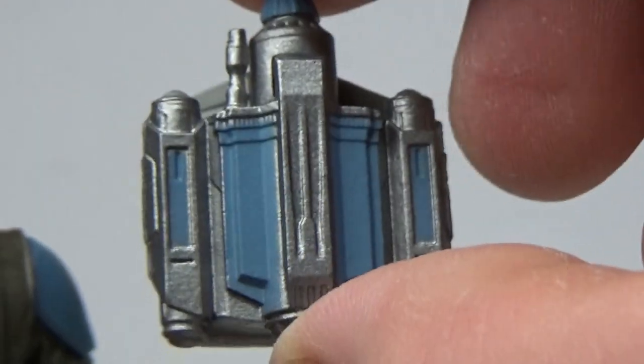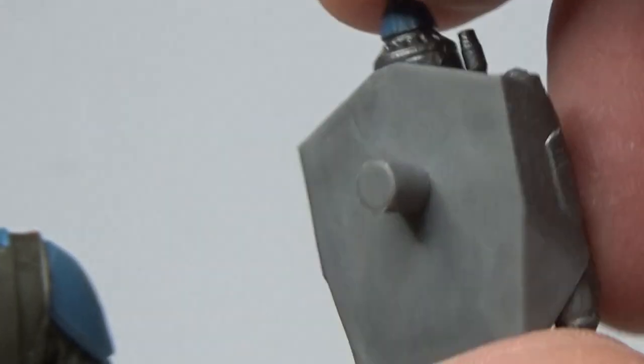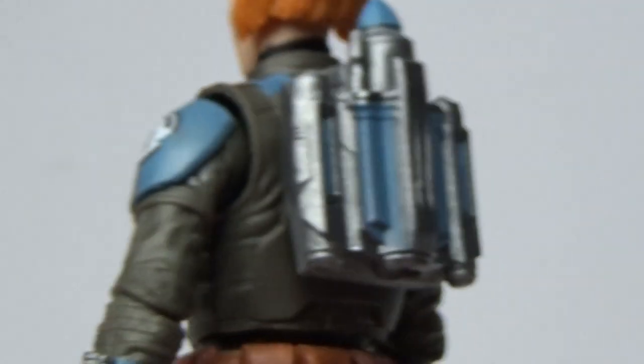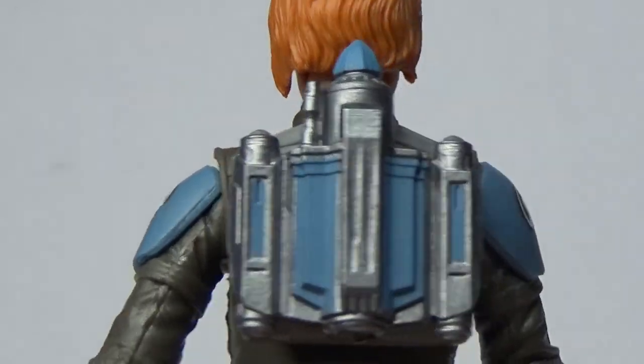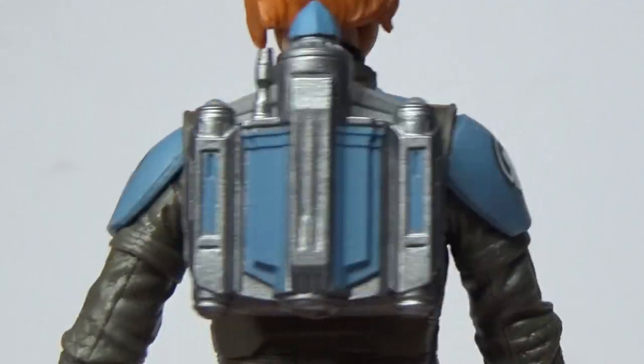That armor plate on the back isn't painted like the front, but we're going to have the jetpack over that. We get this newly sculpted jetpack — slightly smaller than what we've had before — and it pegs on nicely. It hides that lack of paint on the back armor, and it looks really good with nice silver and blues.